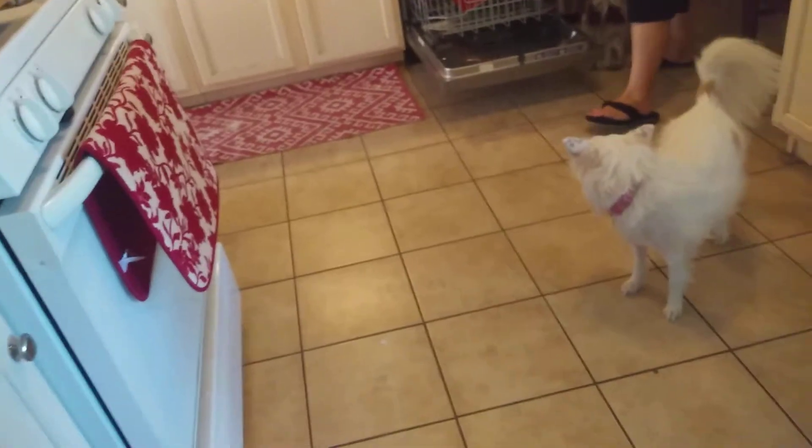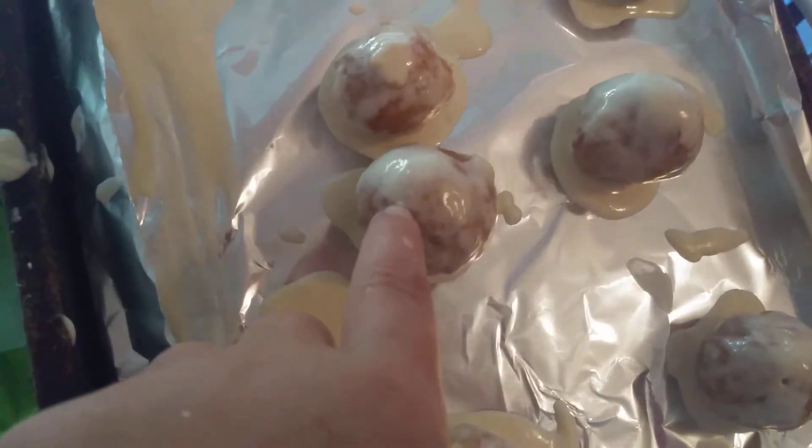We're going to check on the donuts. It's been about six minutes. I'm going to check on the ones on top — they still need a couple more minutes, probably like five. We don't want them all the way frozen. We want just the top to be frozen. We'll probably be back in five or ten more minutes.